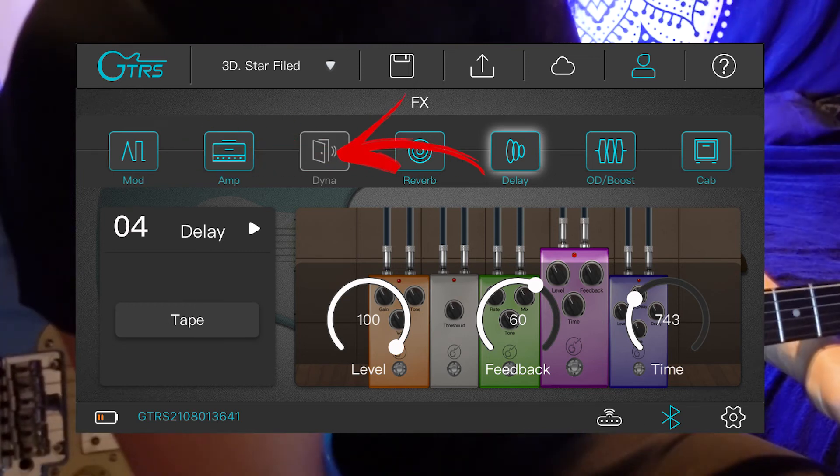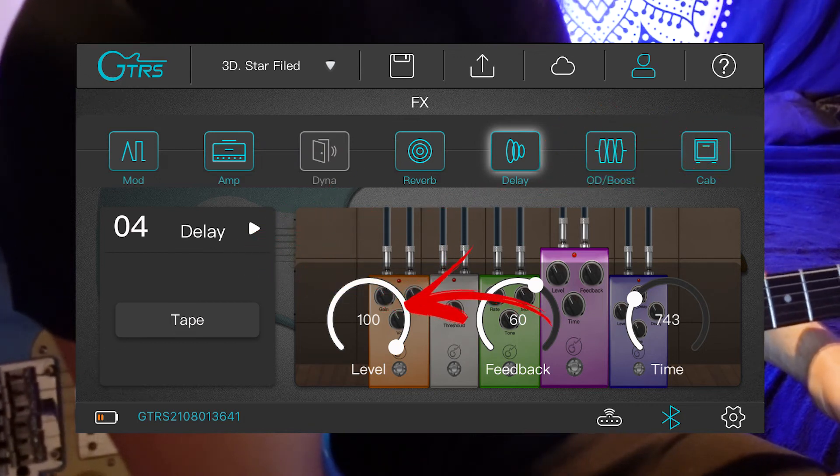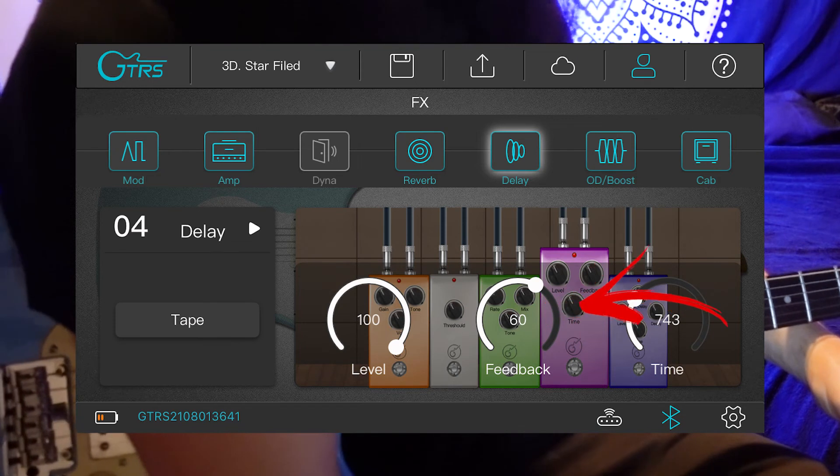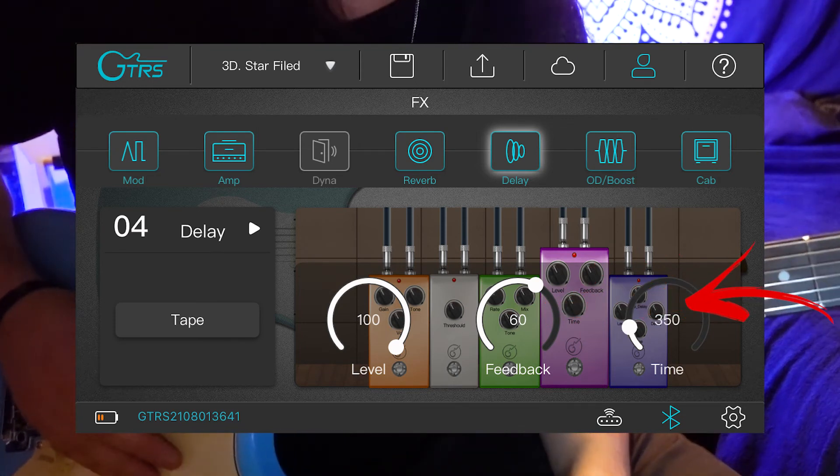You can adjust all the different parameters of each effect right from within this page. For example, if I wanted this effect but with the repeats a little bit faster, I could bring that time knob down to have a faster delay effect.